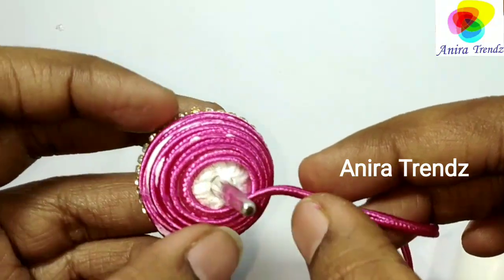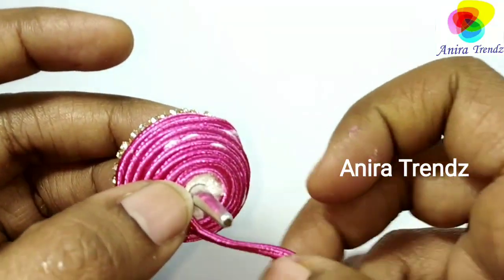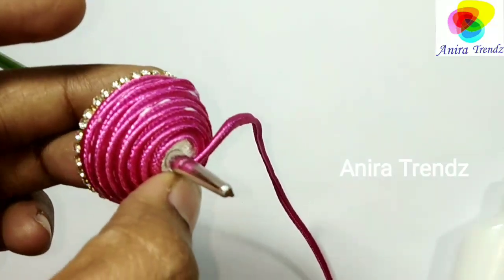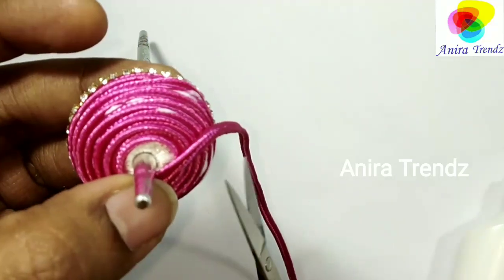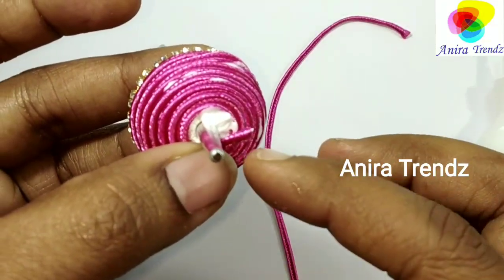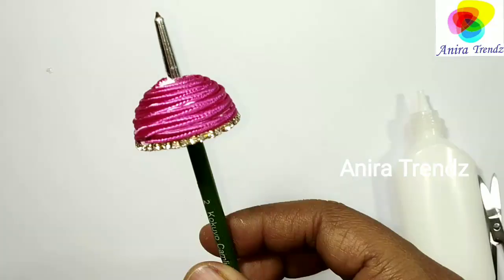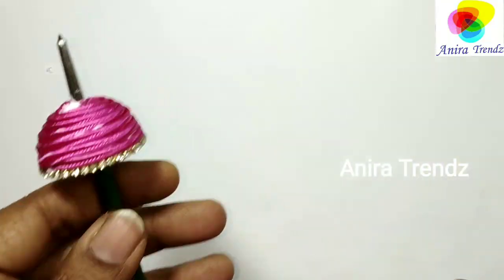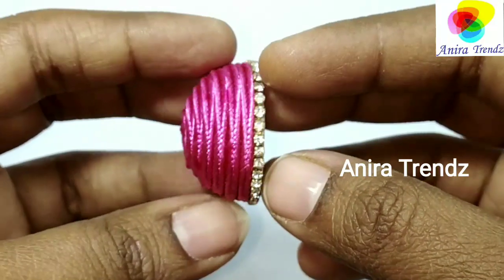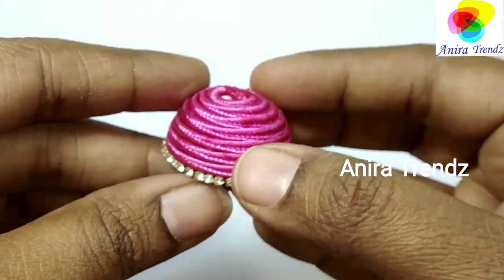Let it dry for some time. If you stick it sideways this will be like invisible and gives a different look. Let's finish it off with earring findings — you can go with this one, or this antique kind, or even this modern one. That's absolutely up to your wish and your liking. Finish it off with the findings.